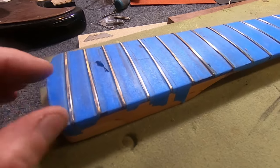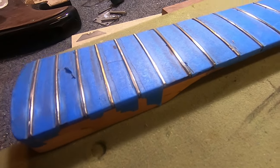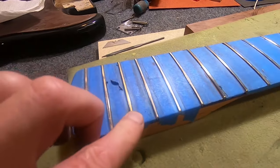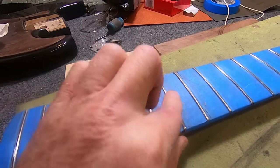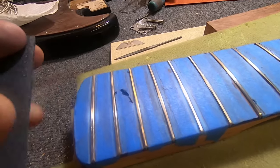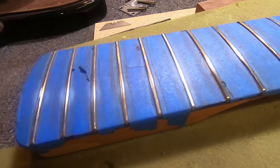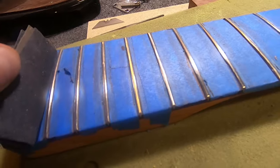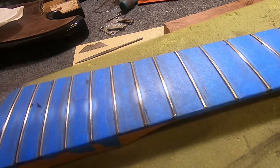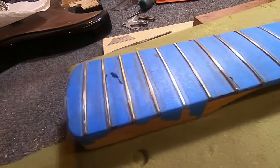Next step, we're going to take some of our 220-grit and basically do the same thing we just did — get rid of all the little burrs left over from filing. Do a finger test and check each fret; if you feel anything, file it down. It should be pretty smooth at this point. We're not doing the top right now — we're just trying to buff out the sides of each fret carefully and methodically. We'll work our way through 220, 320, 600, and then our final step is polishing with steel wool, quadruple zero.